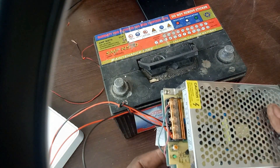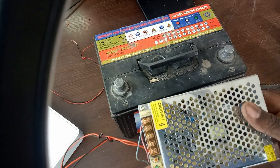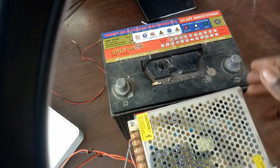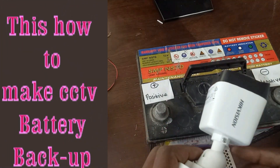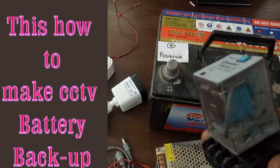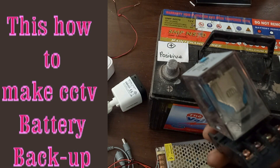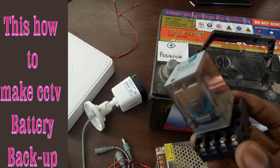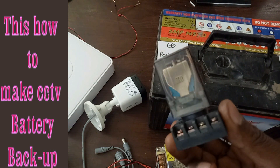This power supply has an output of 12V DC, and therefore a 12V battery would be a perfect replacement in case of a blackout. Both the cameras and the DVR use 12V. To automate your backup system so that it works automatically in case of power failure or blackout, it is important that you use a device called a relay.